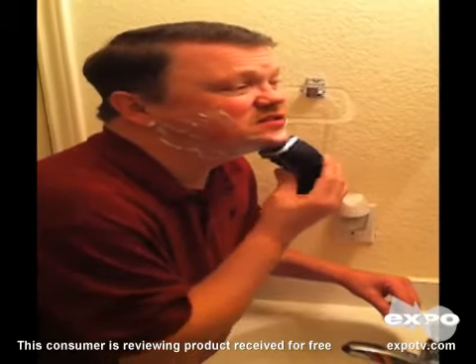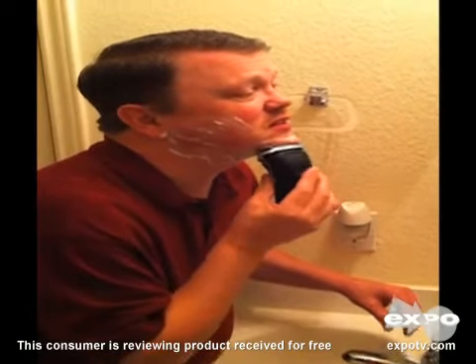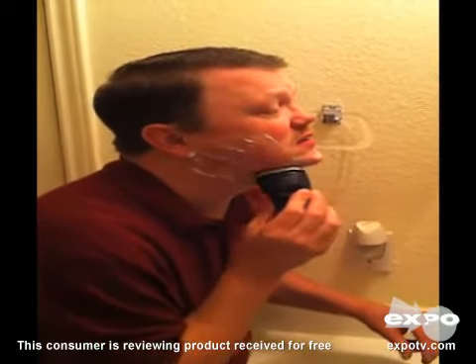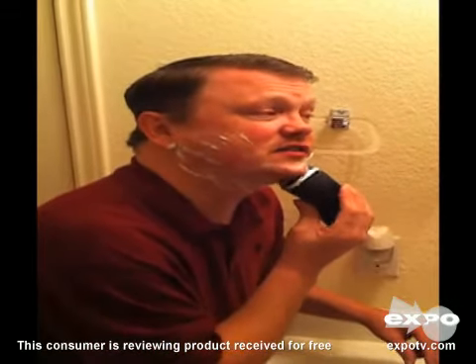The head pivots really well around my chin, my face, which is good because it's kind of hard to shave those areas with a straight razor or anything. And get it tight, good and close.